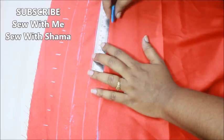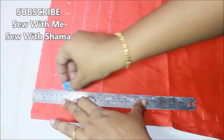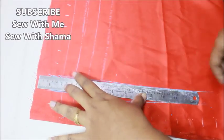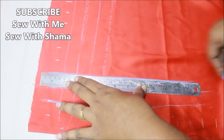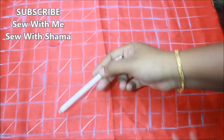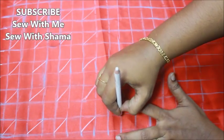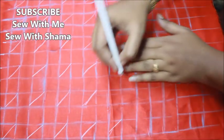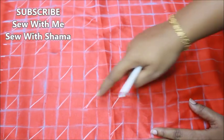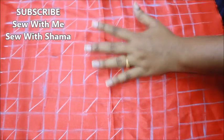Take your time and draw exact, perfectly straight lines, or else it's going to reflect in the design. I'm drawing the lines on the next sides the same way, finishing off the entire fabric marking for one inch of line. Now I'm going to mark a slanting line, leaving one box. Leaving one box, I'm drawing a line like this — make sure all the lines run in the same direction.